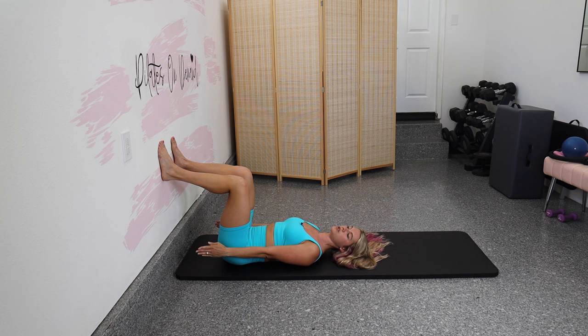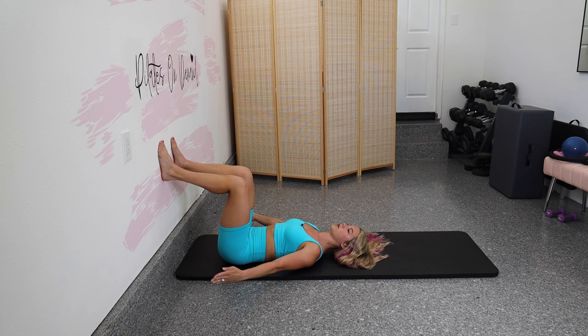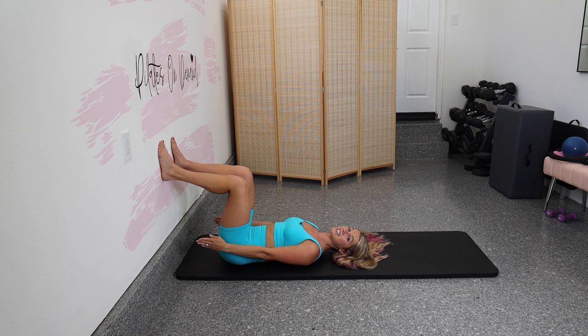Let's do two more of those to establish the breath. Inhale into the ribs, arms open. Exhale, close the ribs, arms closed. One more time — inhale, ribs expand, yet the belly stays drawn in. Exhale, the ribs come together right at that midline and the belly pulls in even deeper.